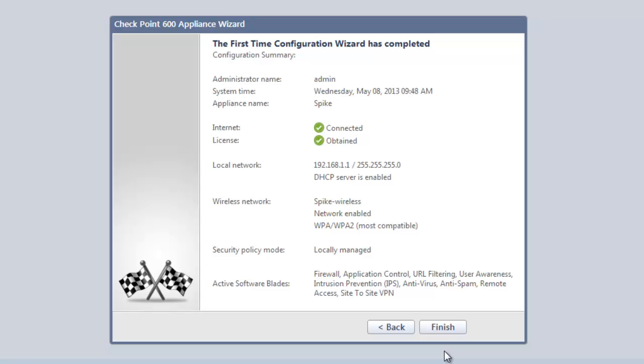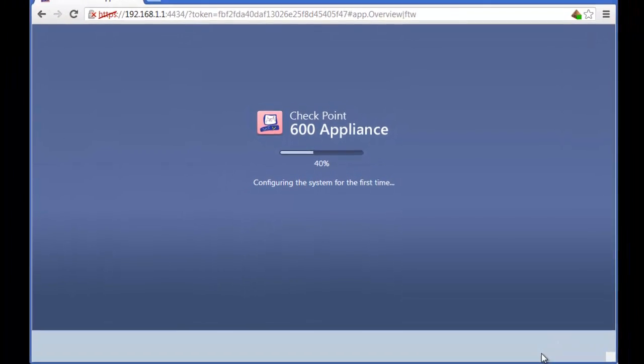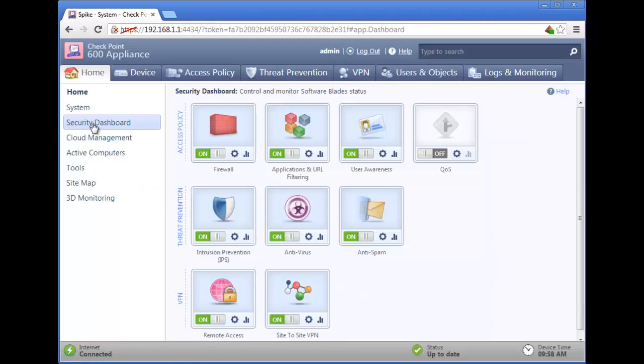Clicking Next shows a review screen of all of the steps we just went through. If we see any errors, we can go back and fix them now. If we remember something later, we can always change the configuration later. Clicking Finish completes the appliance configuration setup.